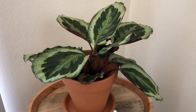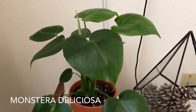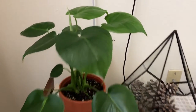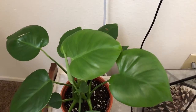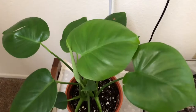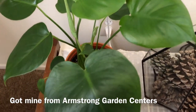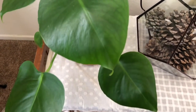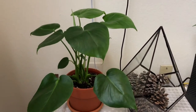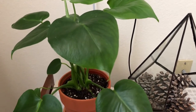This is my Monstera deliciosa. This one is my teenage baby — it's going through its adolescent stages right now. It doesn't have any fenestrations just yet, not like the mature adult-looking monsteras you see everywhere, but it's just chilling. I can't wait until it starts forming those Swiss cheese-looking holes in the leaves, but one day that will happen.